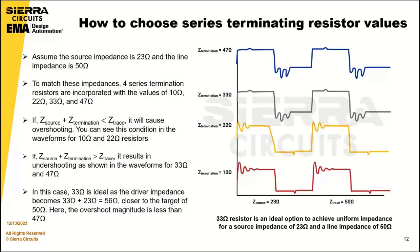To choose the series termination resistor value, we can examine oscilloscope waveforms with different series termination resistors. Assuming the driver impedance is 23 ohms and the line impedance is 50 ohms, four series termination resistors are tested with values of 10, 22, 33, and 47 ohms. If the sum of the driver and termination impedance exceeds the line impedance, it will cause overshooting, as seen in the waveforms for the 10 and 22 ohm resistors.